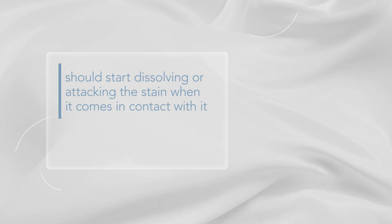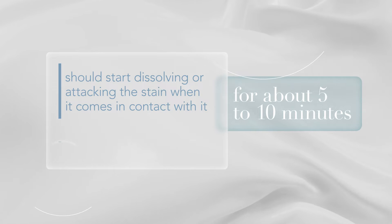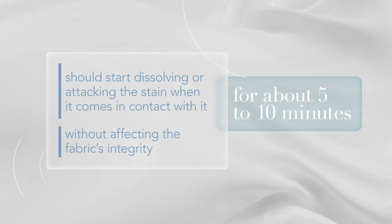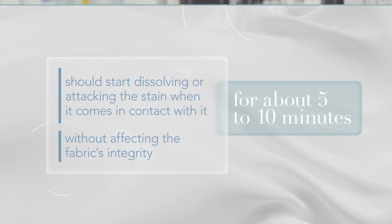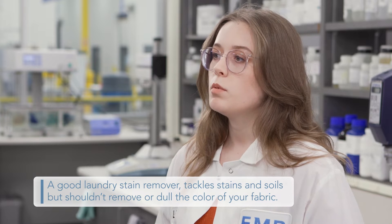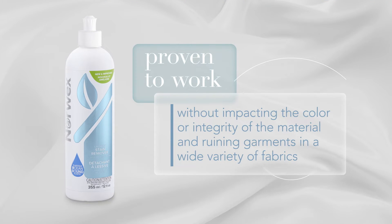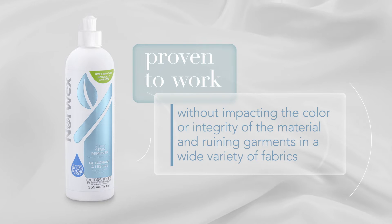Also, it should start dissolving and attacking the stain when it comes into contact with it for about five to ten minutes, depending on the severity of the stain or how long it's been set in, without affecting the fabric's integrity. A good laundry stain remover tackles stains and soils but shouldn't remove or dull the color of your fabric. Our stain remover is proven to work without impacting the color or integrity of the material and ruining garments in a wide variety of fabrics.